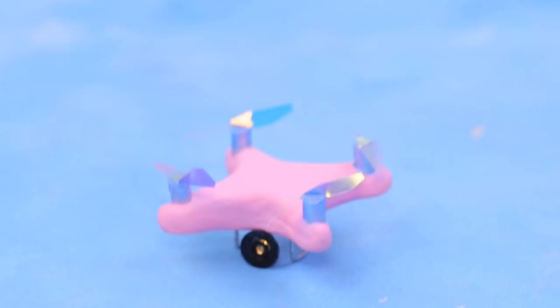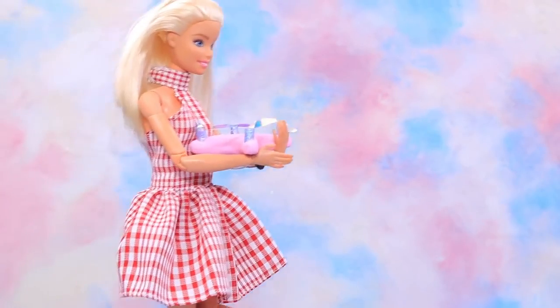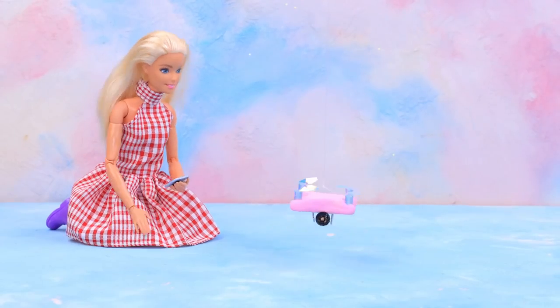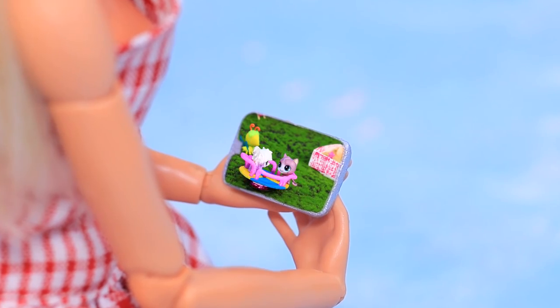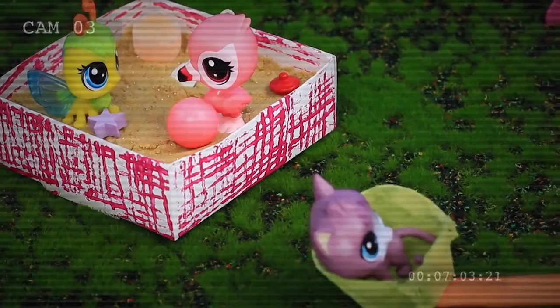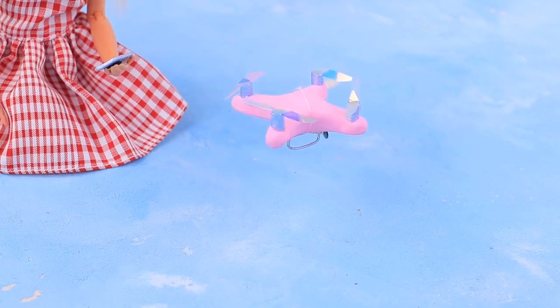Fasten the camera to the quadcopter. Barbie is looking forward to a great video from it! It's time to put it to the test! Wow — the test launch is a success! Barbie easily controls it from her iPhone and films a nice view! The landing was soft!